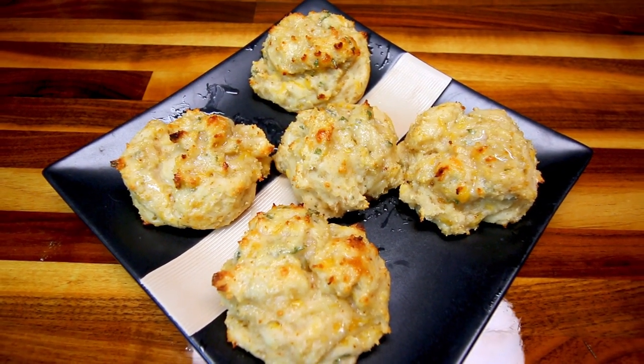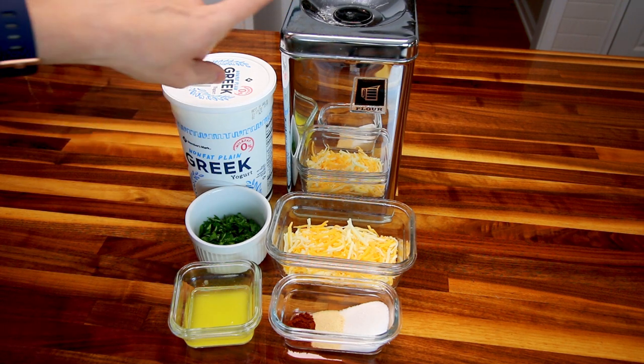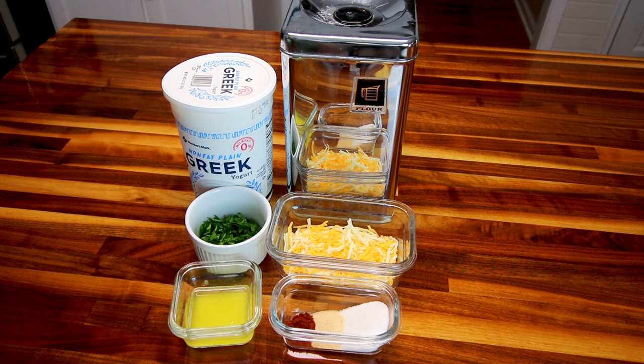Let me jump in here and show you what you're going to need to make these. Since this recipe does basically have the two-ingredient dough base, you're going to need those two ingredients, which are self-rising flour — two cups of that — and then two and a half cups of nonfat plain Greek yogurt. Down here I've got a half cup, or two ounces, of a low-fat cheese mix. The recipe calls for low-fat sharp cheddar, but the only low-fat cheese I have on hand is this Mexican-style blend.